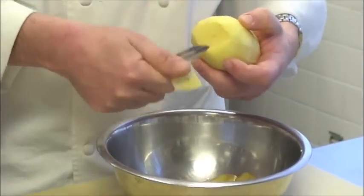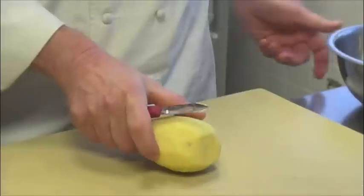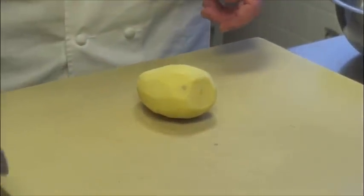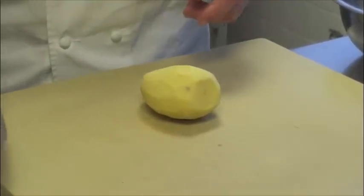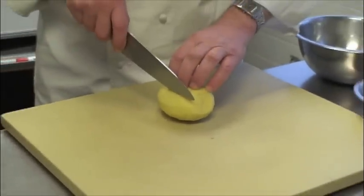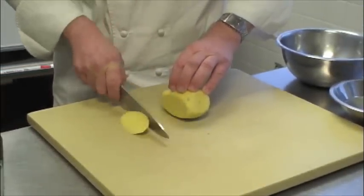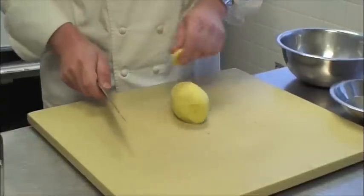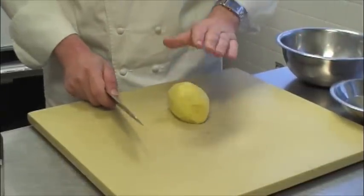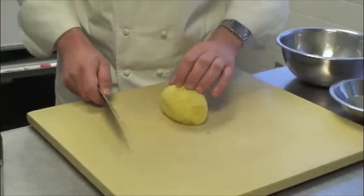Once we have removed all the little bruises, I'm going to place the potato onto the cutting board, change into our chef's knife, and make our first cut to flatten the surface. I'm going to turn the potato around and keep it on the flat side to prevent it from rolling around.